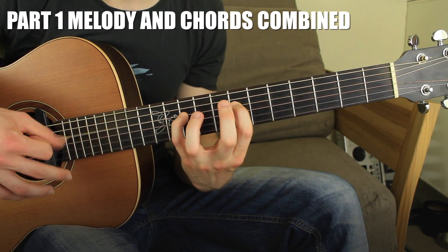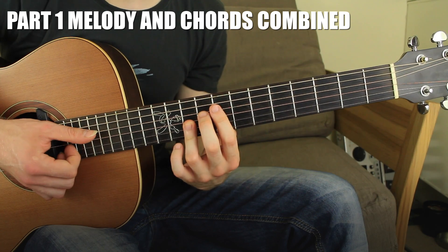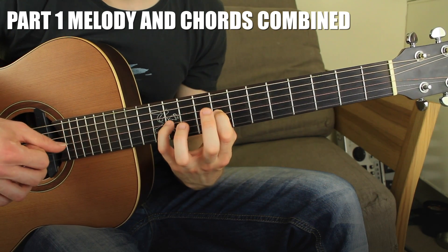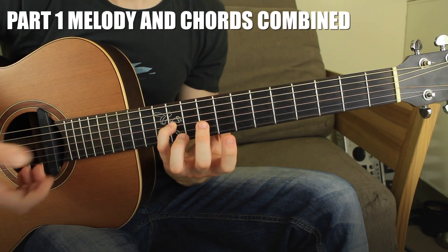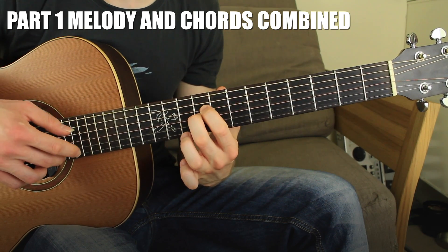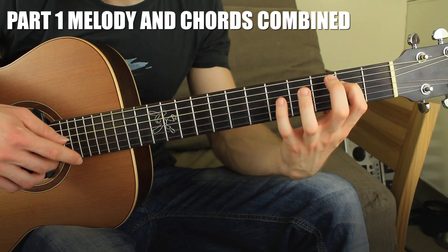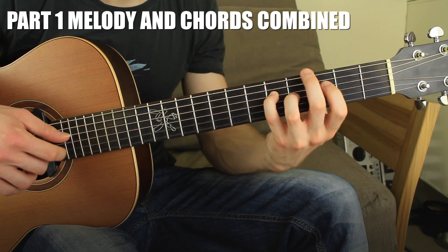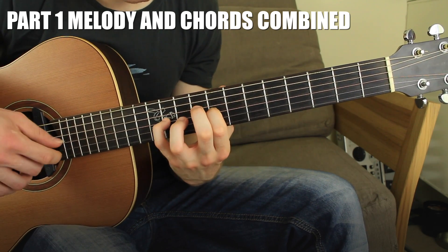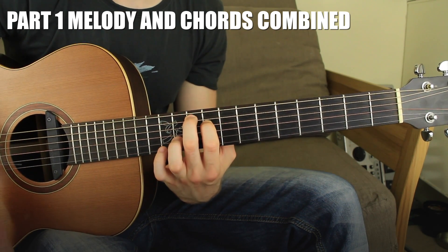For the third and fourth chords it's exactly the same accompaniment rhythmically: one, two, three — one, two, three — one, two. When you speed up a little bit it all flows together, and when you speed up a lot it really starts to groove. That's the first part.